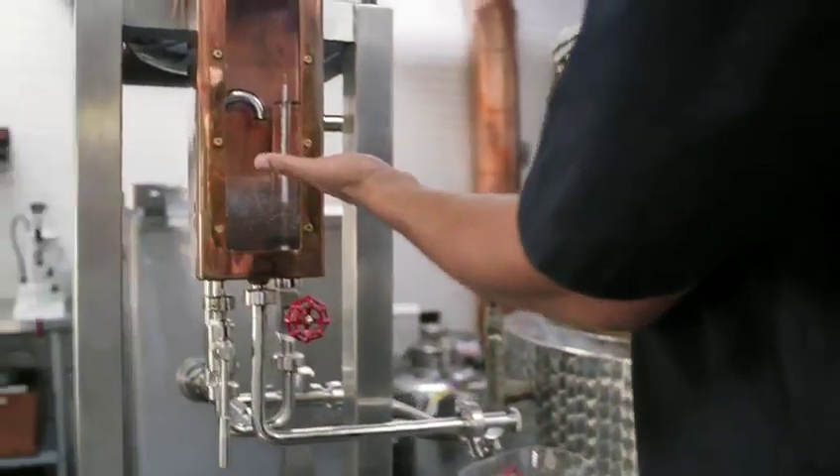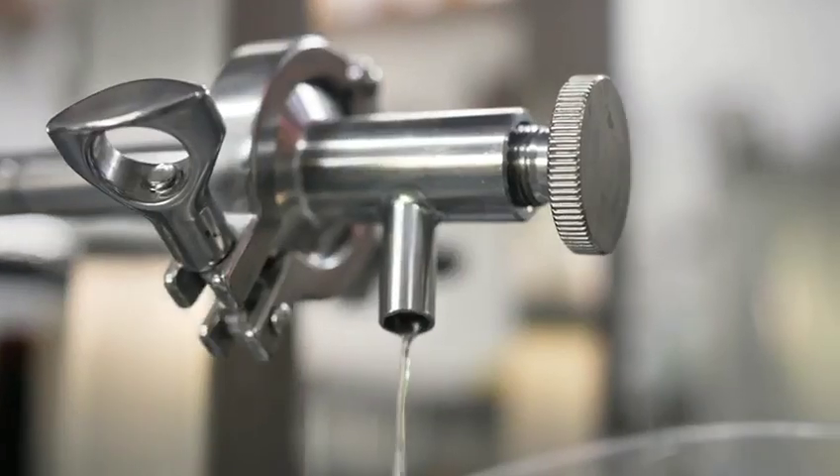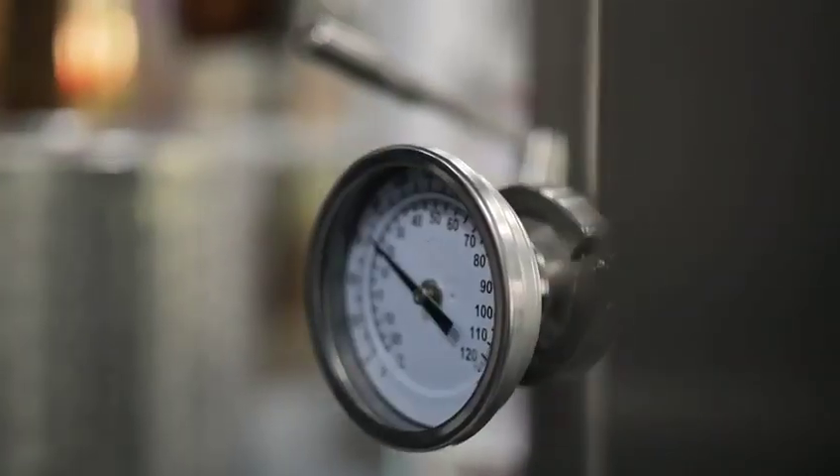The liquid is going to overflow into our spirit safe. We have instrumentation in here that will tell us the strength of the liquor, and we will consistently collect rum at around 94%.